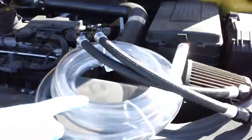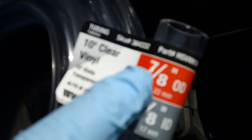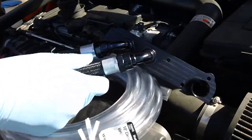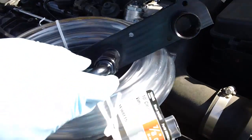I bought this hose at Home Depot. The size that fits this valve is seven-eighths to five-eighths diameter interior. You can also get it at Home Depot — it goes into aquarium pumps, pool pumps, and fountain pumps. The reason why this product is so expensive is that they give you braided hoses with nut fittings, which are very expensive.